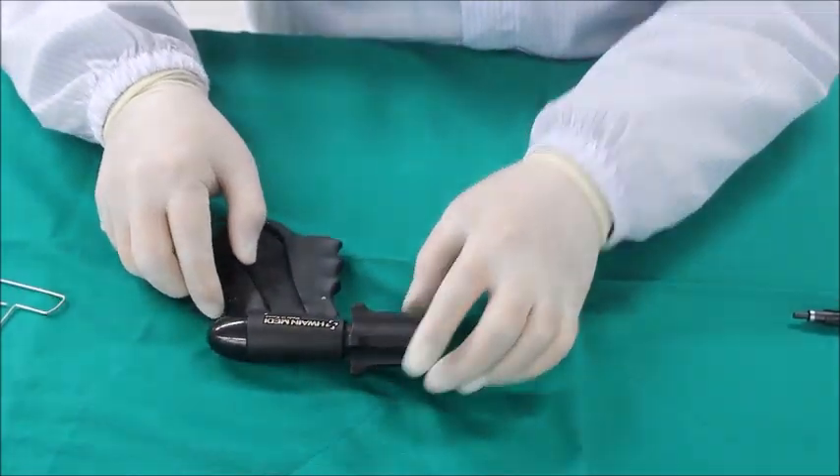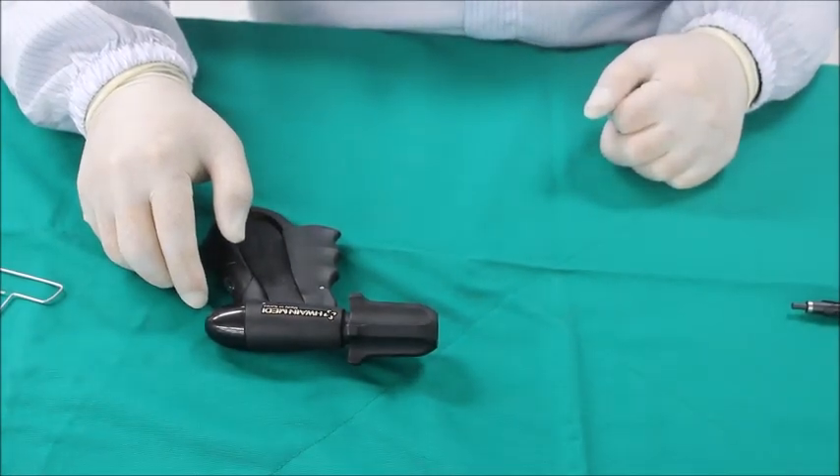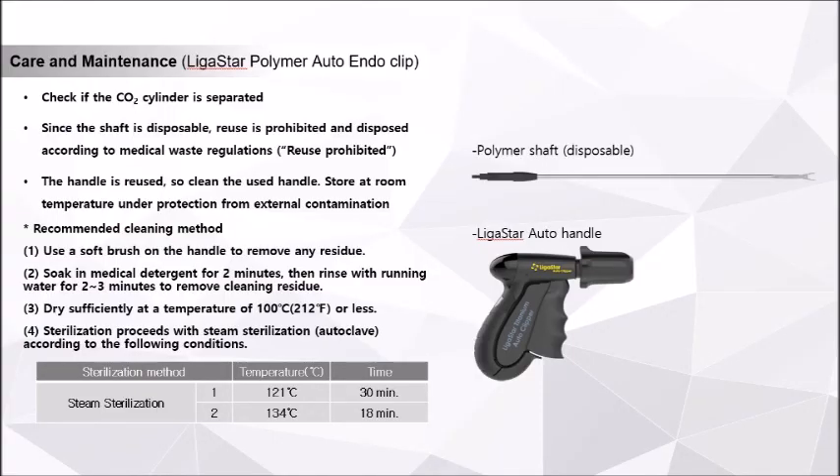The recommended cleaning method for the handle is to remove residue using a soft brush, soak in a medical cleaning agent for 2 to 3 minutes, then rinse in running water for 2 to 3 minutes, and dry at a temperature below 100 degrees Celsius.